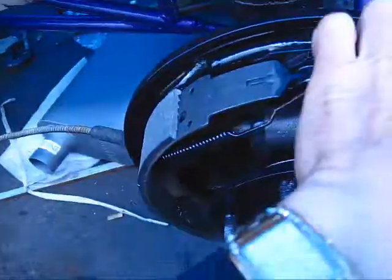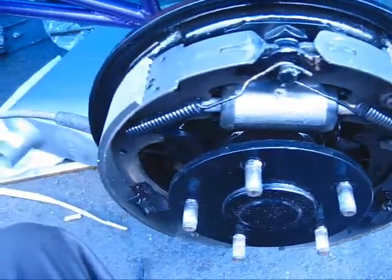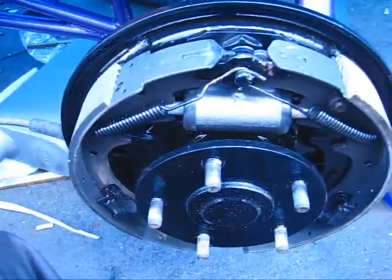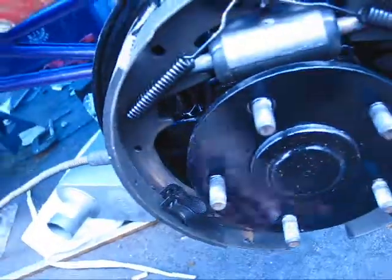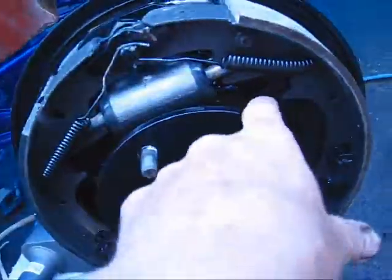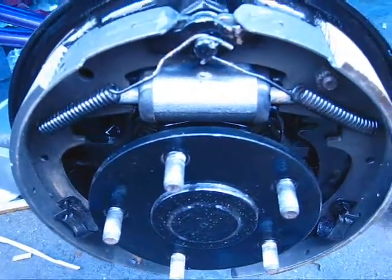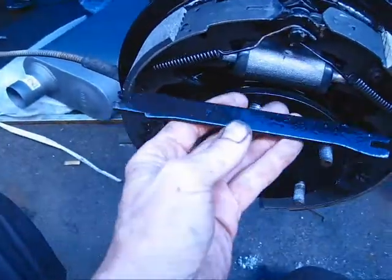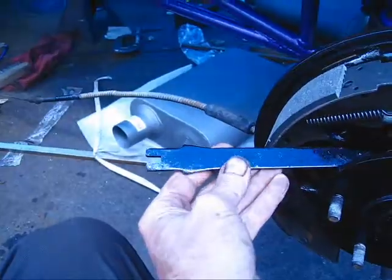My brakes are now in good. I also use a lubricant to make sure — I'll put a little grease on both of them to make sure the brakes actually slide good on the backing plate. Now my brakes are in and I've got to put my adjuster here in the bottom.